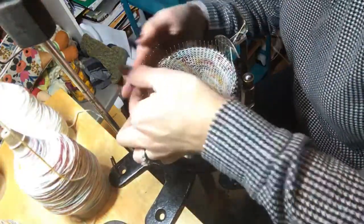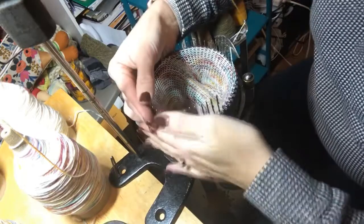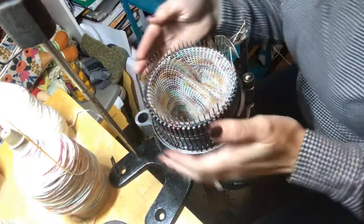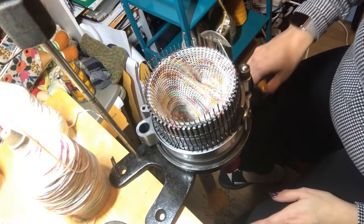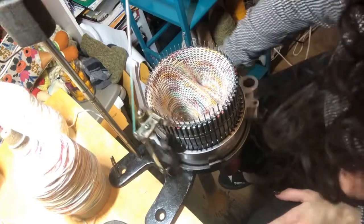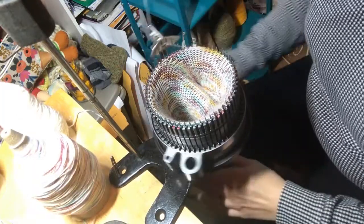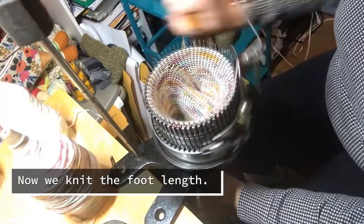Once I get to the point where I've increased my stitches, it's time to lower those needles back into work. I just check to make sure all the little needle latches are open, because you definitely don't want one of those closed or else you'll drop a stitch. Once I lower those back down, I go real slow the first time back around to make sure everything catches, and then it is time to knit the foot portion of the sock.